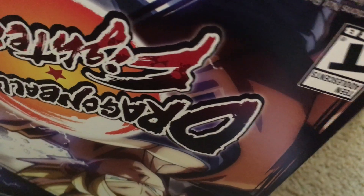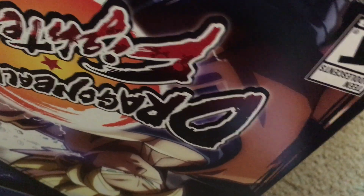Oh, and I got the PlayStation 4 version if anyone hadn't noticed by now, because I play PlayStation 4.